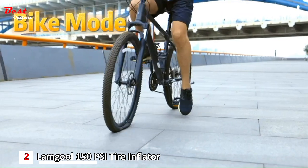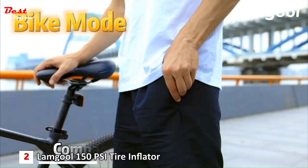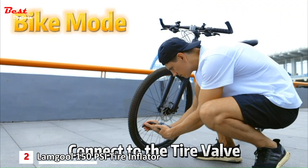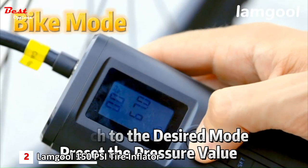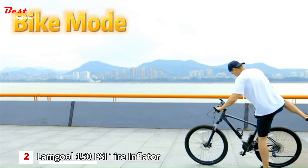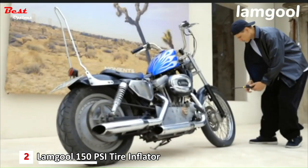It also features an LED light design to bring you a bright field of view, so you don't have to worry about running out of battery or being in a dark environment when traveling. The portable tire inflator is made to be a powerful solution for your daily pumping needs with heat emission holes to prevent overheating. It comes with all accessories, a Type-C cable, and a user manual. The LCD digital screen will display the current pressure value when the tire pump is connected.